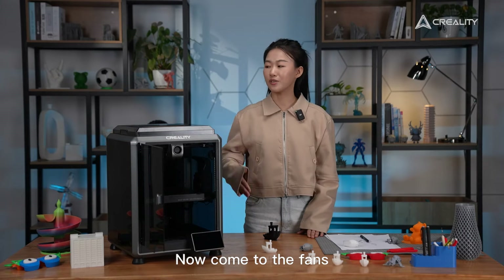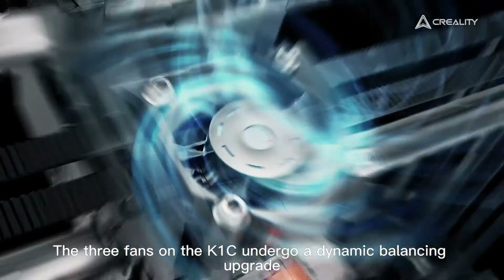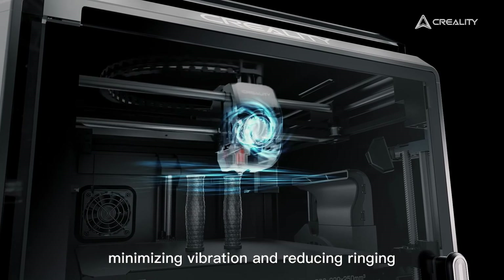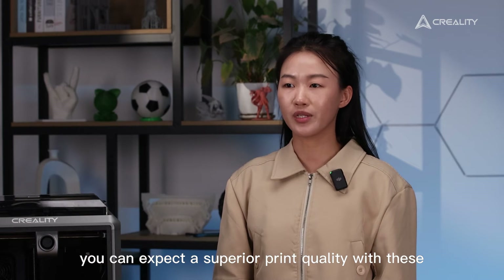Now, the fans. The three fans on the K1C undergo a dynamic balancing upgrade, minimizing vibration and reducing ringing compared to the K1. You can expect superior print quality with these improvements.